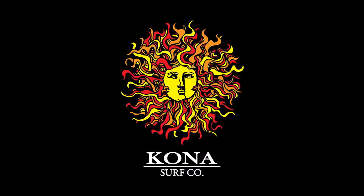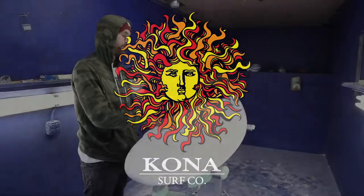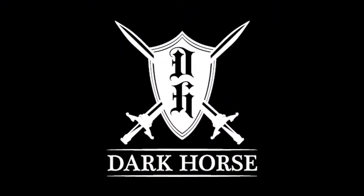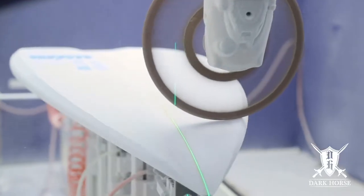Hey, this is Jason Reagan from the Kona Board House. Just going over a board I designed called the Dark Horse. Basically a small blade board with a single concave throughout.